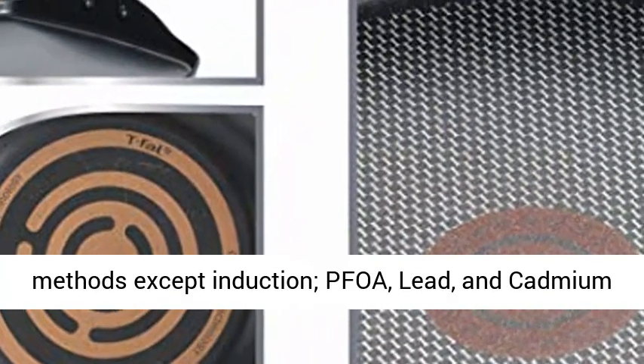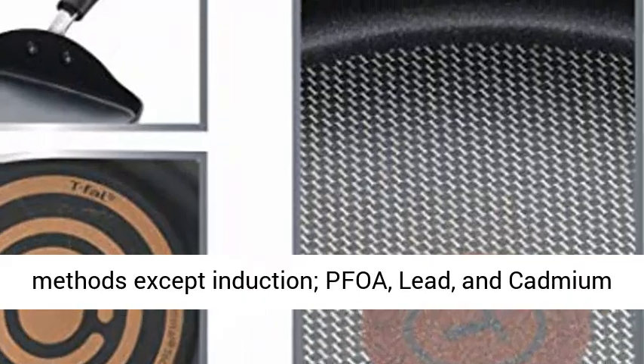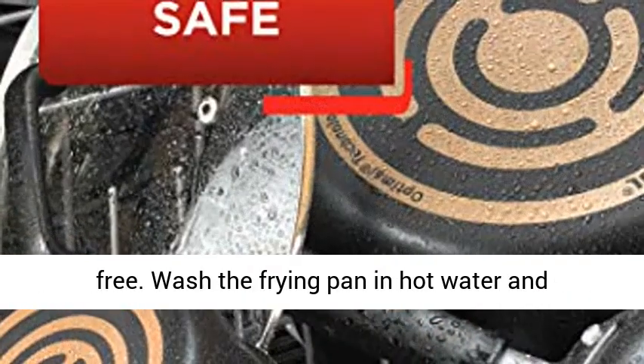Use and care: safe for all cooking methods except induction, and PFOA, lead, and cadmium-free.